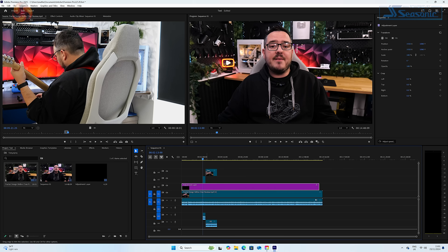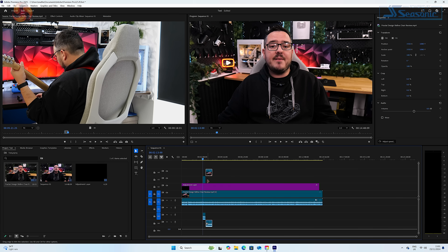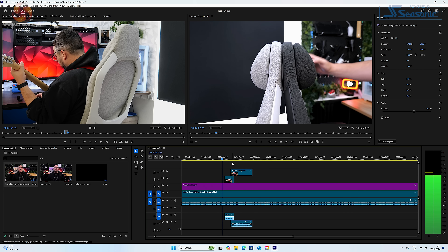As for work-based tasks, when using Premiere Pro and doing some very light editing on some 4K video, the Z7 Plus performed okay. Timeline scrubbing, while not buttery smooth, was a decent enough experience. I definitely wouldn't like to use it every day for this sort of work, but it would do if I was stuck with nothing else and had a deadline to meet.